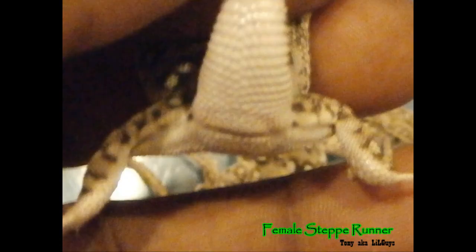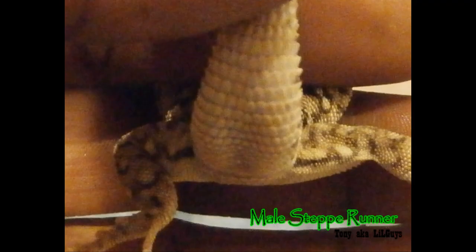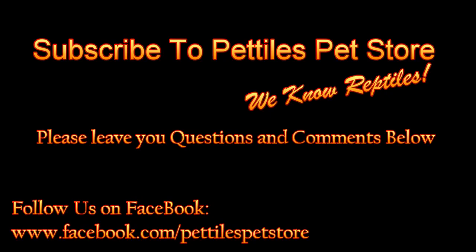The question everybody wants to know: males and females. As we see in the picture, the female lacks the hemipenes. Photo two here shows the male Steppy Runner and the presence of the hemipenes in the back after the ventral area. You can also check for weight, jaw structure, and head structure.